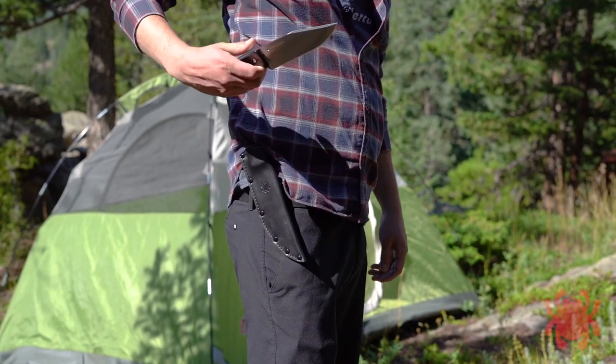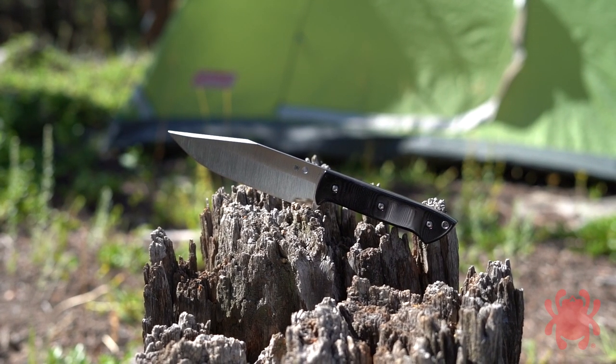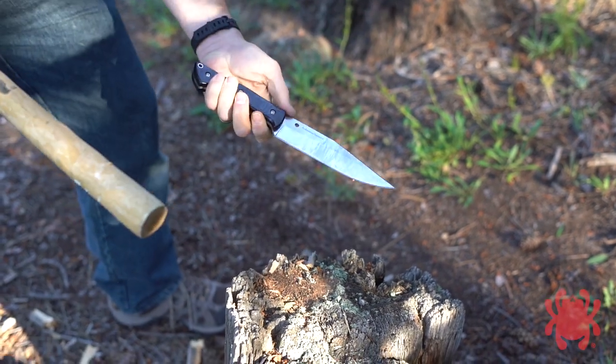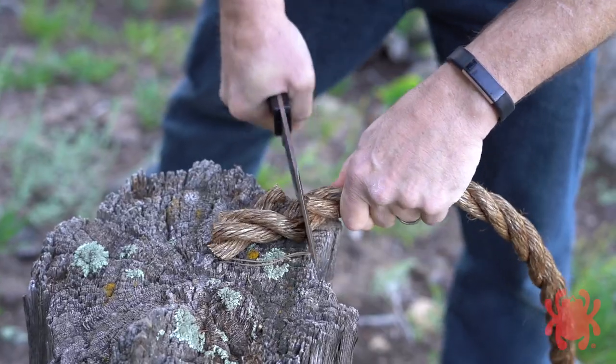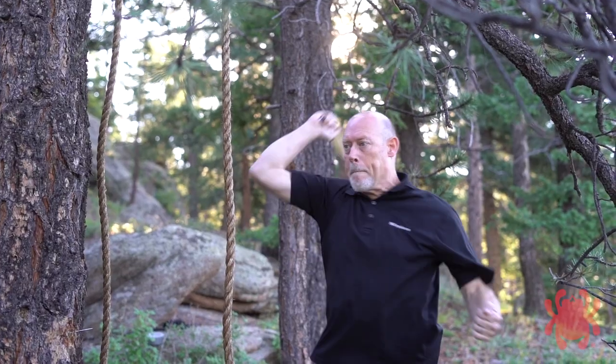Jim Ankersen is a passionate student of metallurgy and its relationship to knife design and performance. Drawing from his hard-earned practical knowledge and years of knife testing experience, he teamed up with custom knife maker Darren Sanders to design a capable all-purpose knife that is ready for anything.